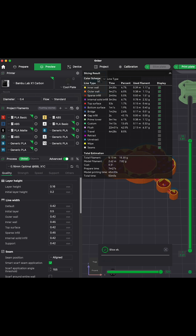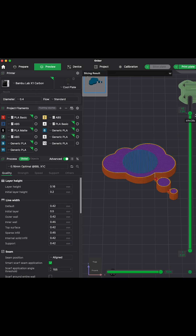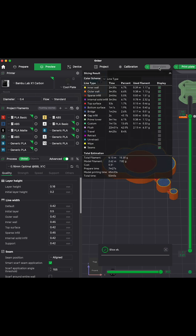Using BambuLab's slicer, it is easy to automatically pause the printer at the best time to insert the magnet. After slicing, go to the layer height just before the hole is enclosed, then right-click on the plus node to add a pause.